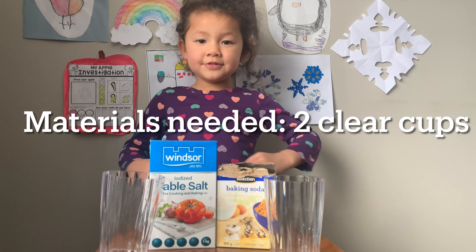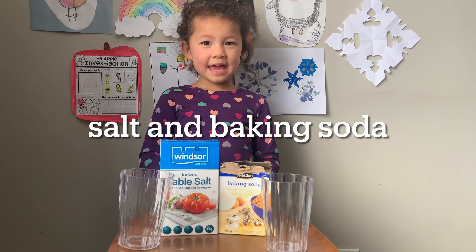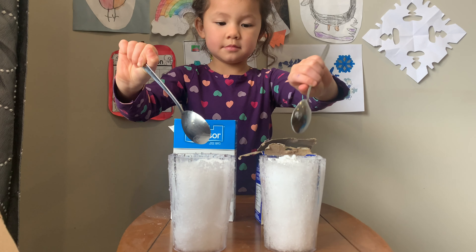You're going to need two clear cups, salt and baking soda, and snow. Then put the stuff in at the same time.